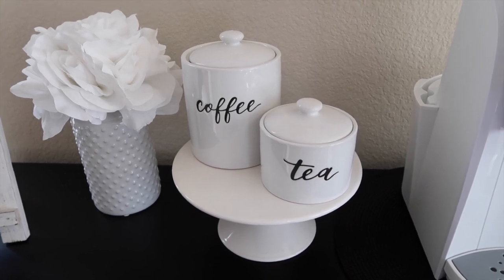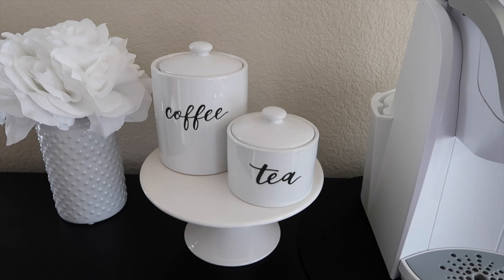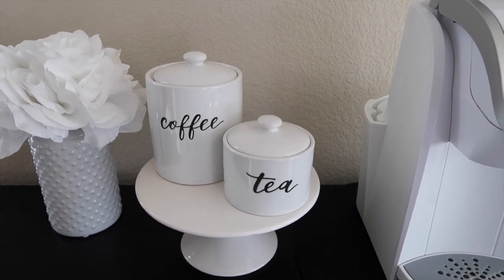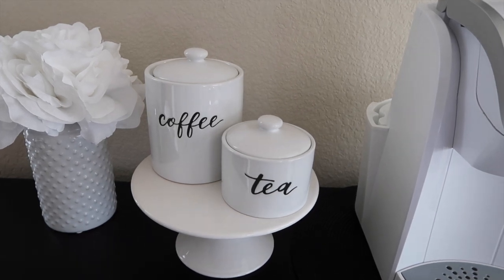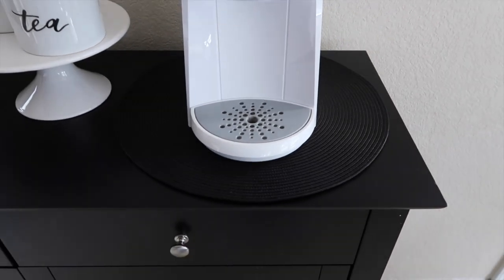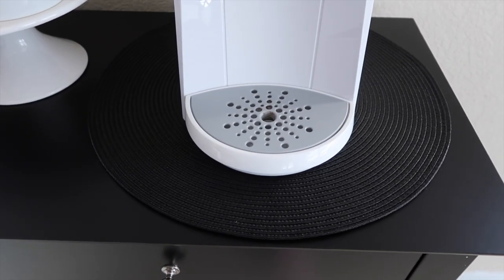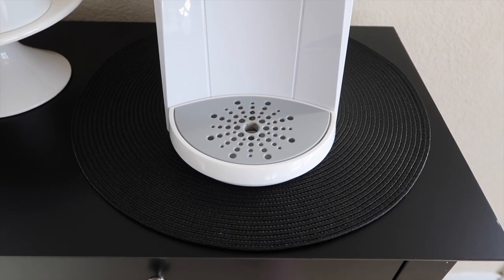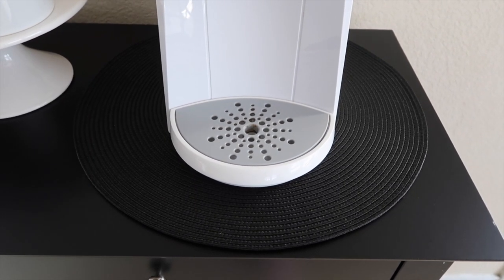All of this stuff is current so you should be able to find everything. The coffee and tea containers I also got from Target — they do currently still have these, they are made by Threshold. Then of course I have my Keurig, and I have it on this black mat, which I'll zoom in on because it's hard to see. I like that it matches my table — I got that at Target and it was only like a dollar ninety-nine.